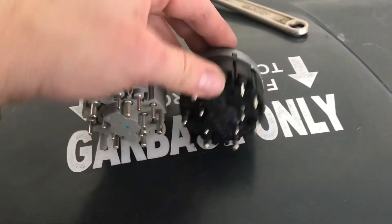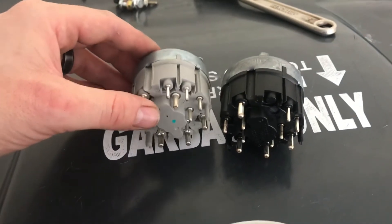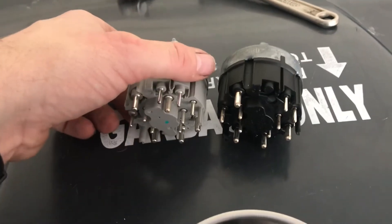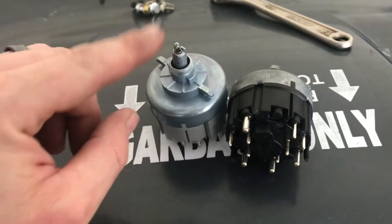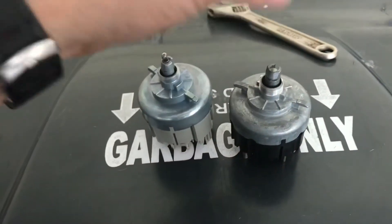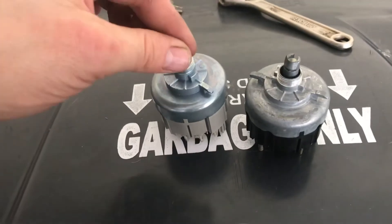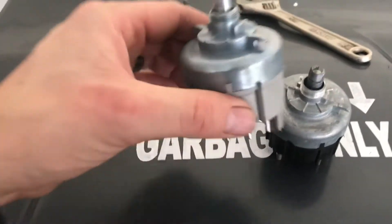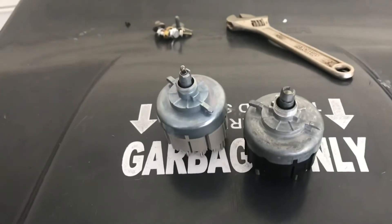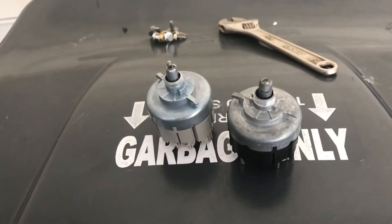Now we've got the old part, which is the black one, and the new part, which is gray. Obviously color does not matter — these do line up and match up. When I flip it over you'll see I have the light now in the new part. Very simply, you just pull the bulb straight up — it does not need to be twisted or turned. Pull it straight up and now you can pop it into the new part. Obviously if it's blown, which I'm not sure in my case, you're going to want to replace it.